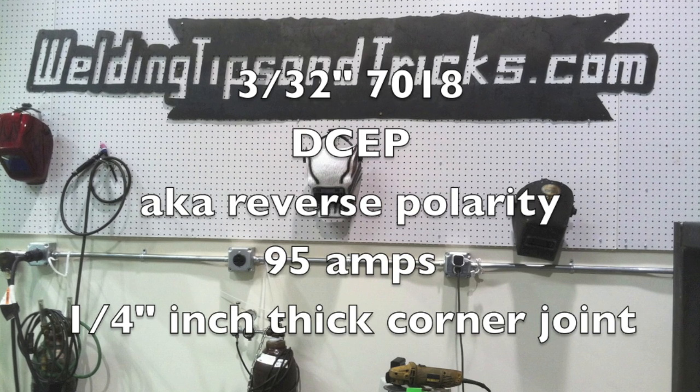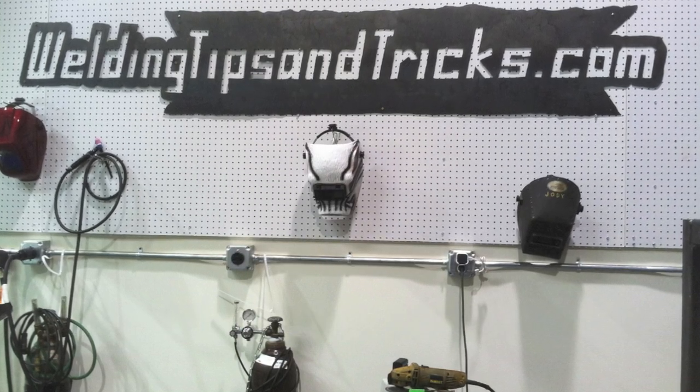All right, thanks very much for watching. Visit WeldingTipsAndTricks.com.